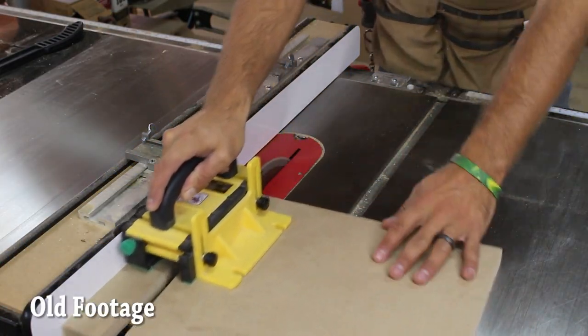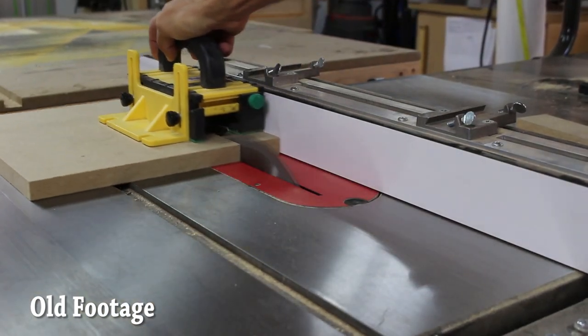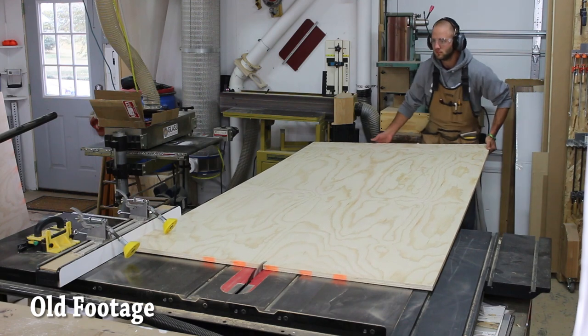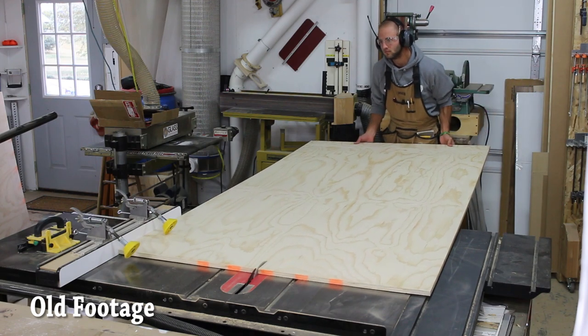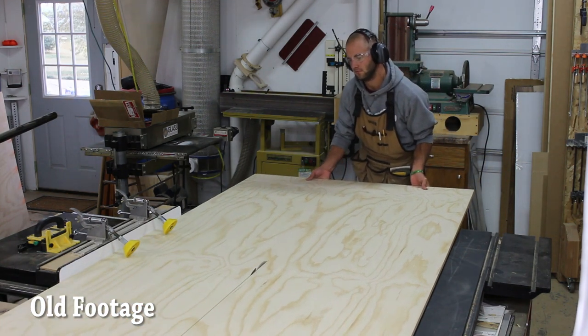Now you add the SawStop technology — yes, that adds expense. The saw is not cheap, but these fingers are priceless to me. I want to keep my fingers and everything attached to my body, and this saw definitely helps with that.